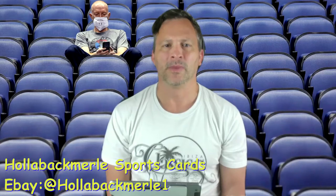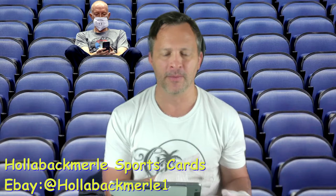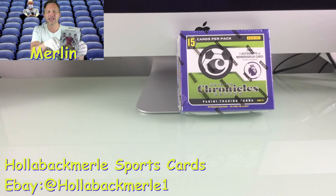Good afternoon YouTubers and welcome to another episode of Hollabag Merle Sports Cards. Today we are going to, just because I feel like it and I got some in the mail, open up two boxes. One's more like a mega box or whatever you call them — the retail little box of 2017-18 Panini Select Soccer.